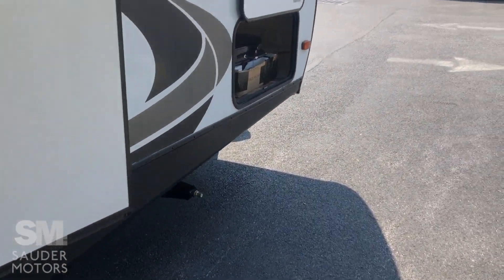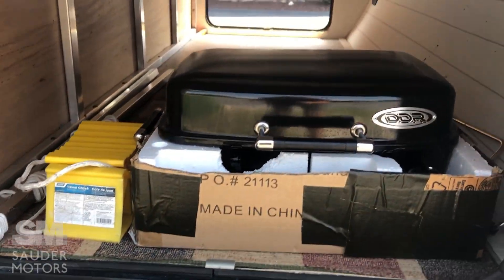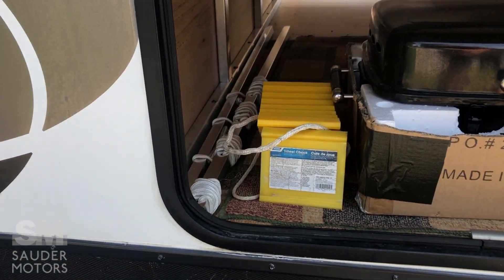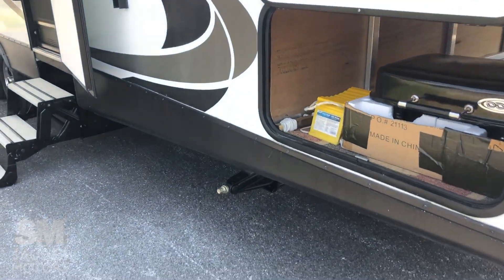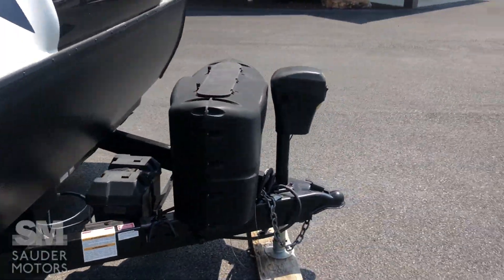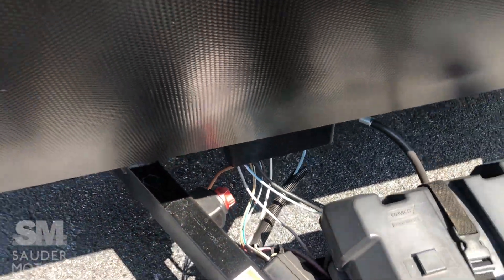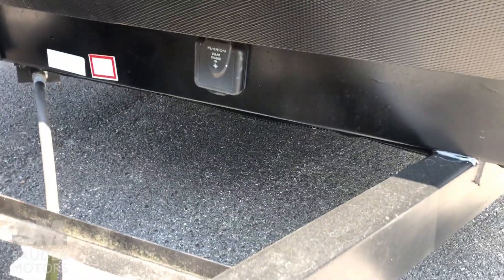As we come up to the front, we've got your pass-through with a grille that can be mounted on the back — nice pass-through storage there. All corners have stabilizing jacks. In the front we've got a power tongue jack, propane bottles, and very conveniently a disconnect to save your battery. We are also wired for solar.